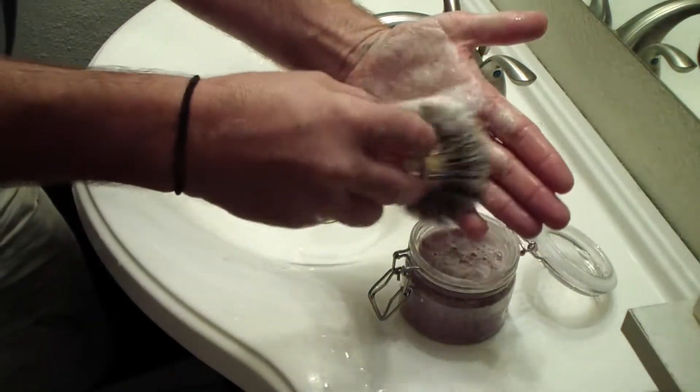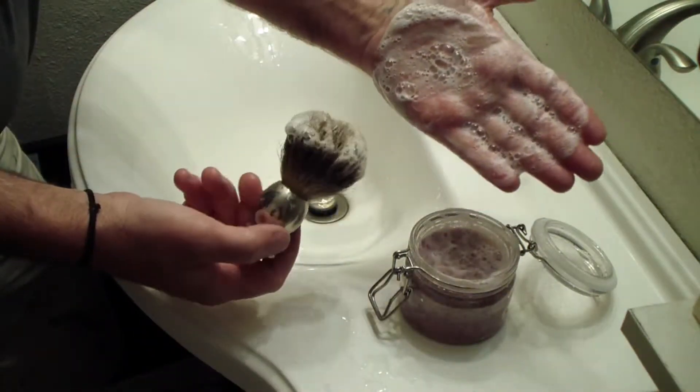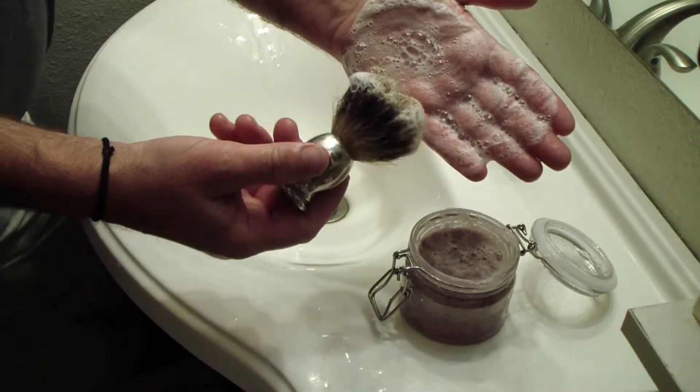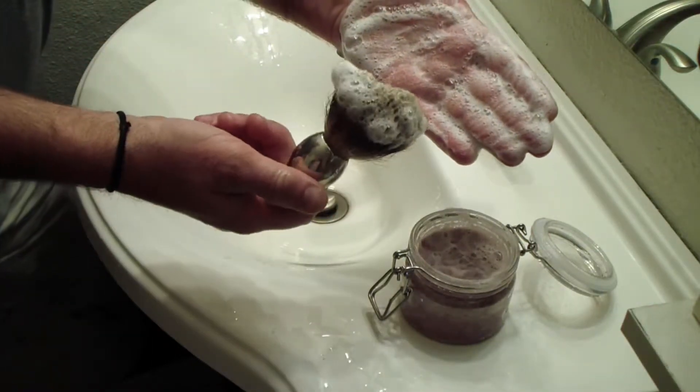Do you want to tell him how it feels? Very soft and lathers up a lot. Does it clog up your razor? Not at all. Well, I use one blade.